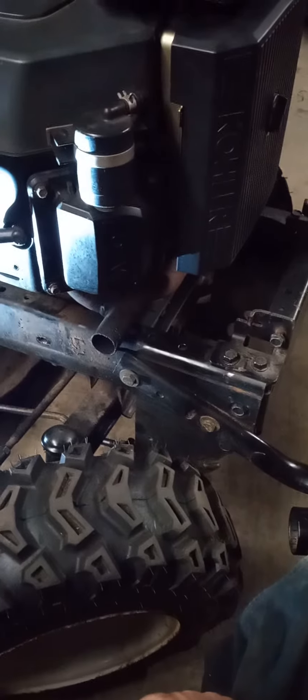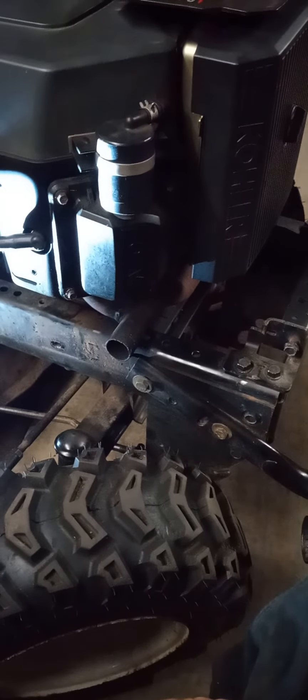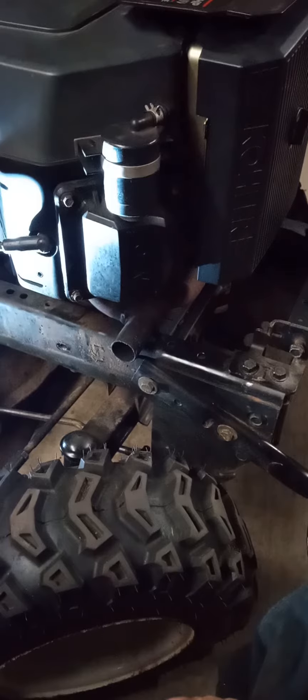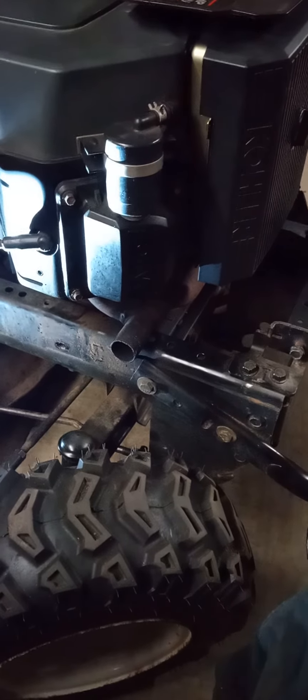Sorry. I'd like to have done the whole complete exhaust system refurb on this engine, but she's not having it. She's like, you'd have to pull me off and flip me upside down to get to that other exhaust flange nut.